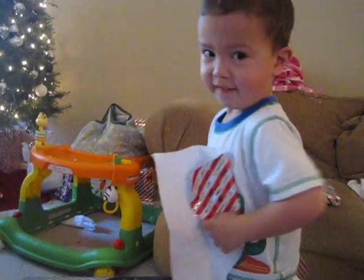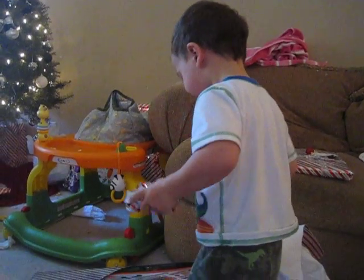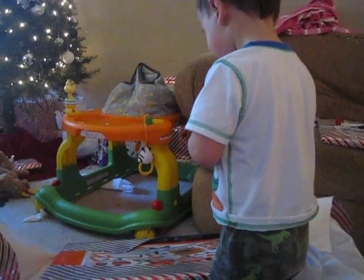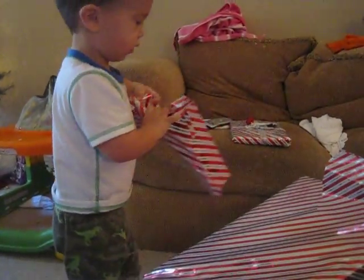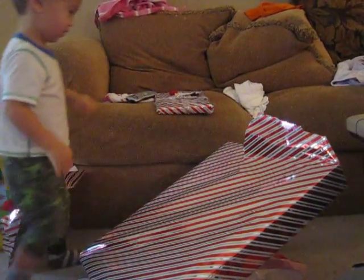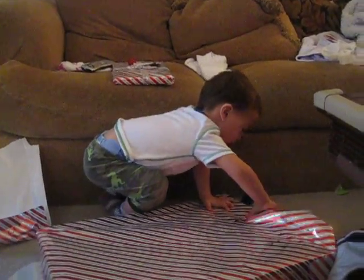What is it? You need to open the other side. Open it more. Keep going. If you can't see what it is, you have to keep going, dude. That's a big present, Bubba. Open it.